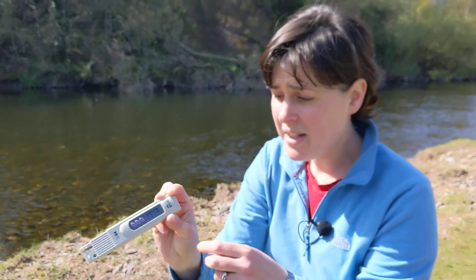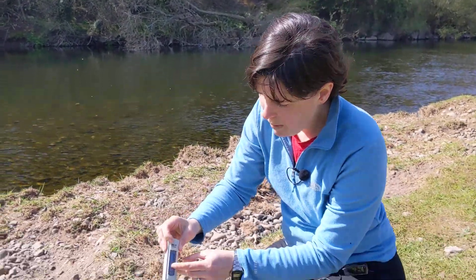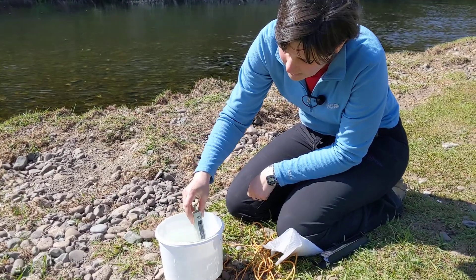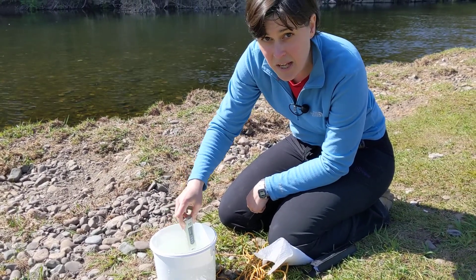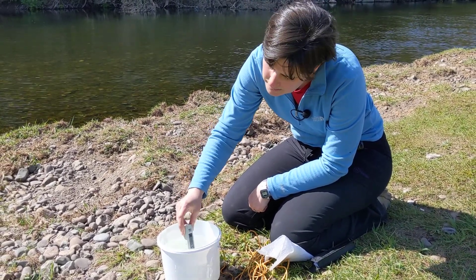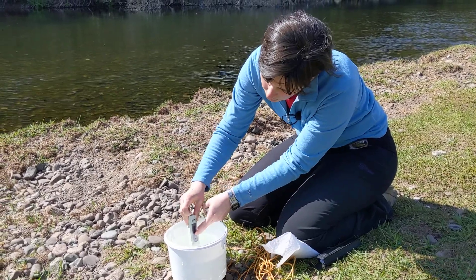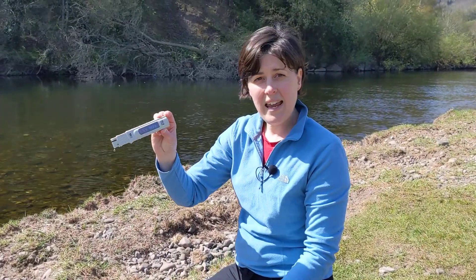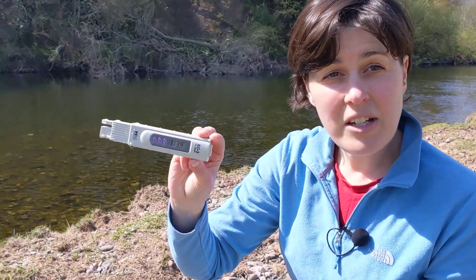The meter can also measure the temperature of the water, so pop it back in and press the temperature button. Give it a few seconds to stabilize, then press the hold button and you can read the temperature — which today is a lovely 13.9 degrees centigrade.